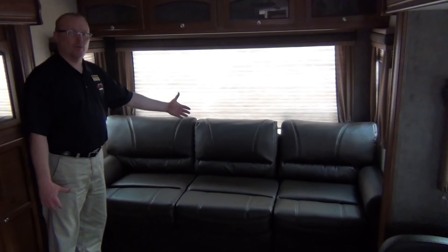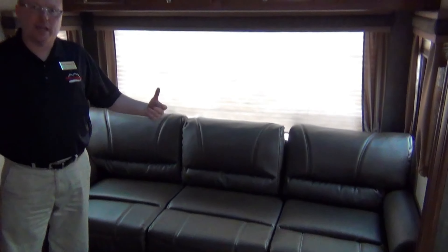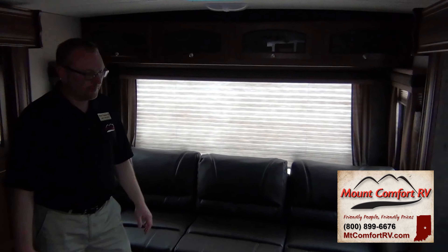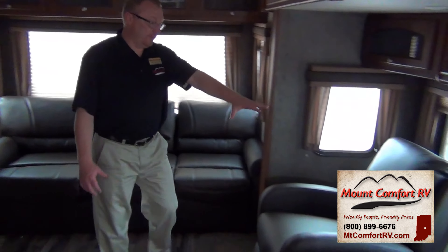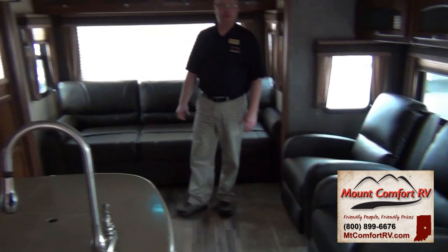Back here you can see we've got a nice sofa that of course makes out into a bed. There's a nice big window you can look out on the lake, woods, or wherever you're parked. Over here we've got two nice recliners that look right at the TV we demonstrated earlier.